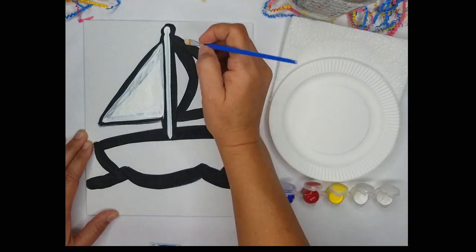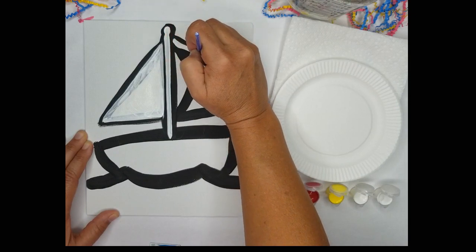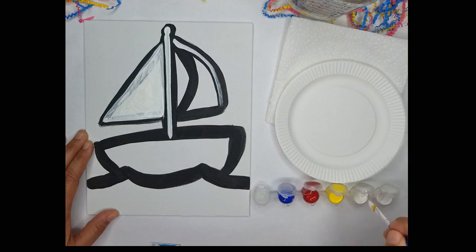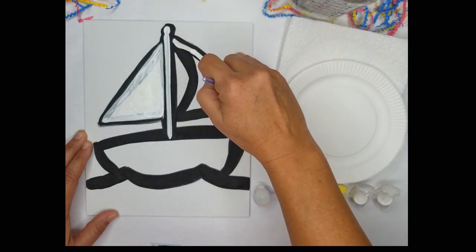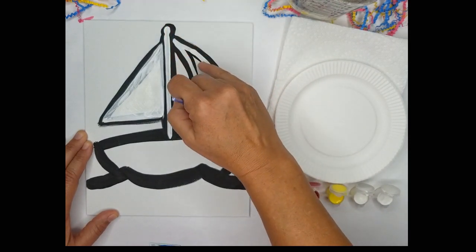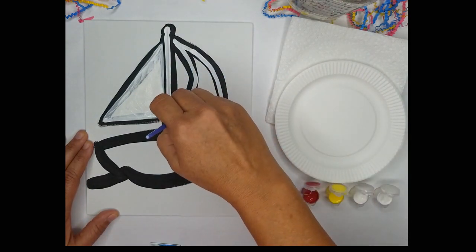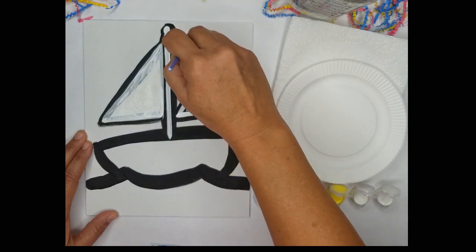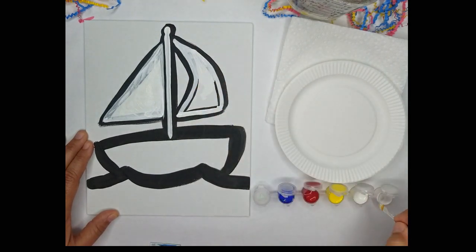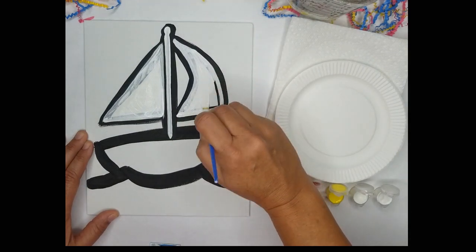Now with the sail I want to leave some of the black showing because it creates a really cool under-shadow. Okay, now we'll do the other side. I'm going to start at the top using the thin end of the brush and I'm bringing it down, covering about half of the black line. This is the sail that's in the wind — it's catching the wind so I want it to have a nice curve to it. I'm just going to fill that in and finish this part of the sail.